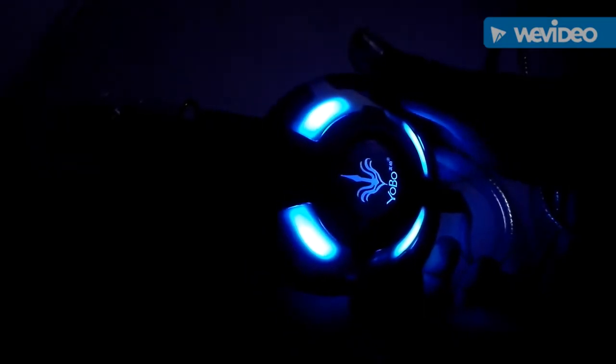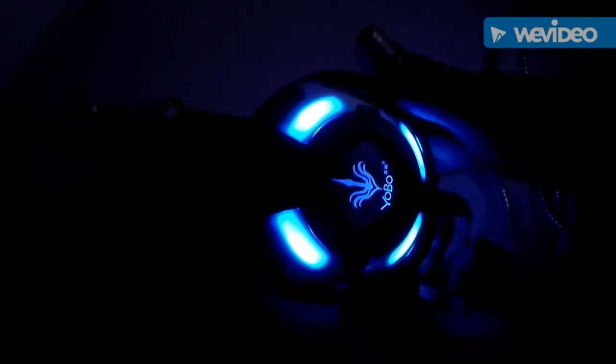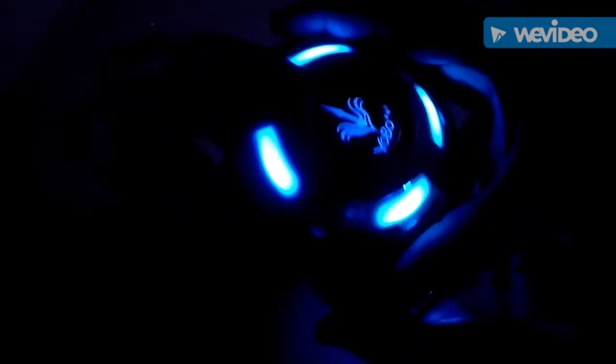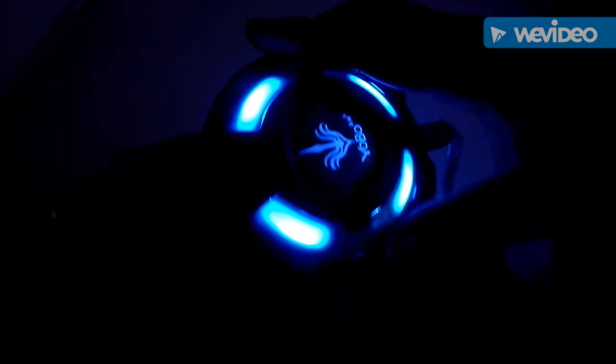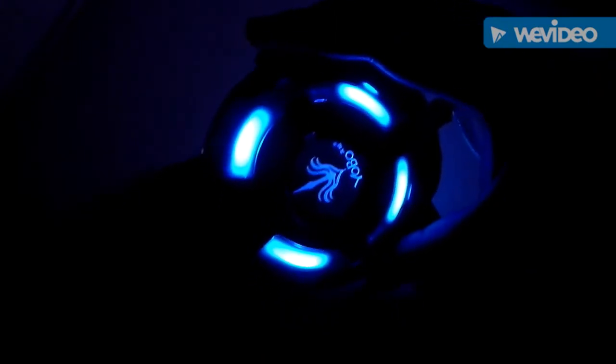I think it would be a very very good gaming headphone if you're a budget gamer. I will mass recommend everyone who is thinking to buy a headphone — the Yobo A6 gaming headphone is a pretty cool gaming headphone for 30 to 35 dollars and would be my recommendation.